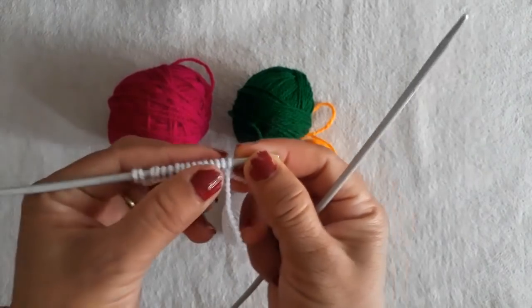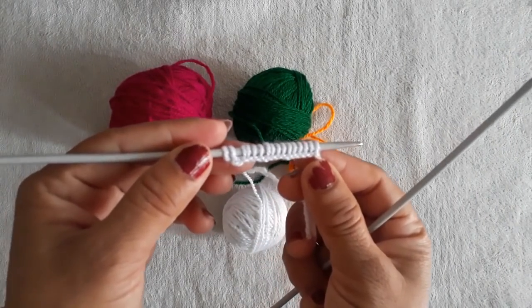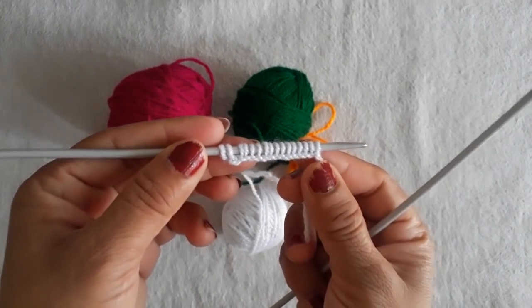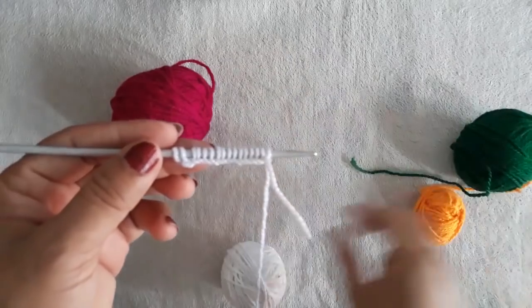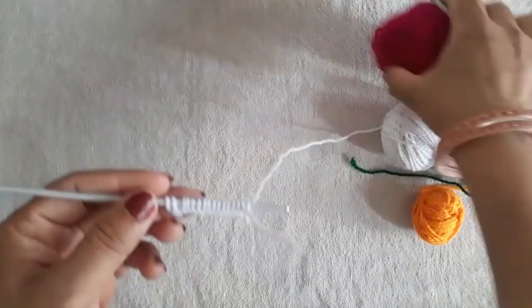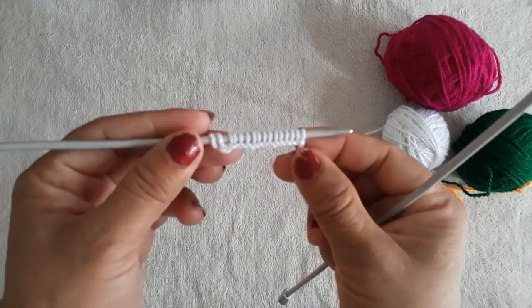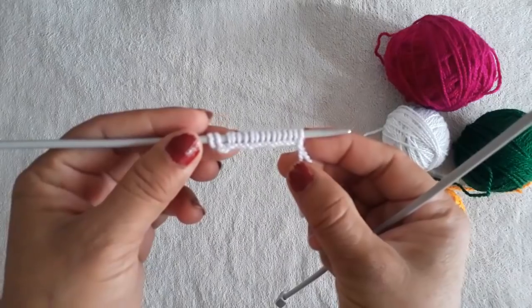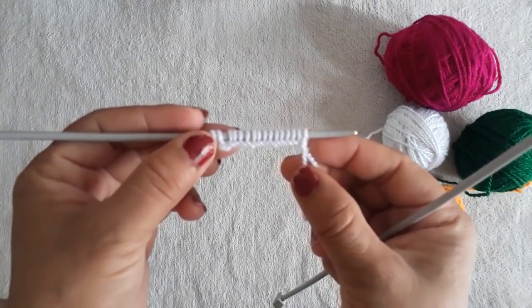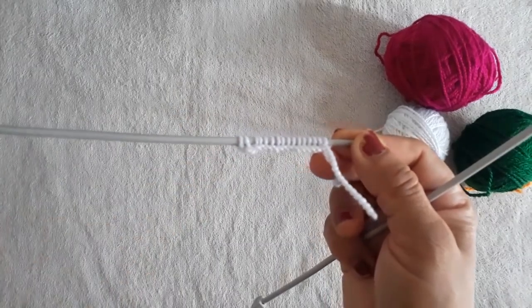I am showing you with 16 stitches. If you want to make it bigger, you can take more stitches — 30 stitches, 40 stitches — you can cast on as many as you like. I will tell you from the very beginning how we have to make the doormat. So please subscribe to our channel, like, share, and do comment and tell us how you liked our doormat. So let's start making it.